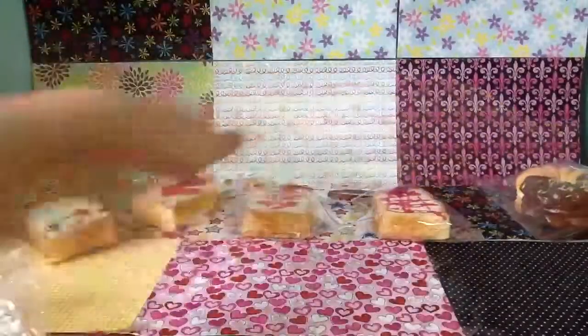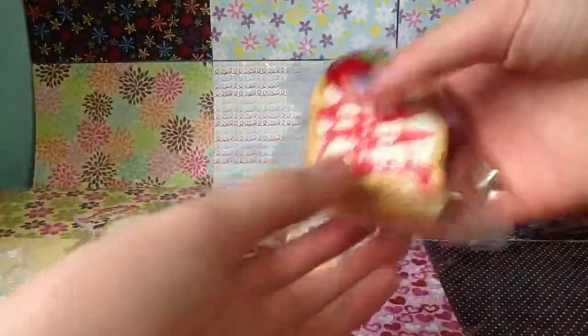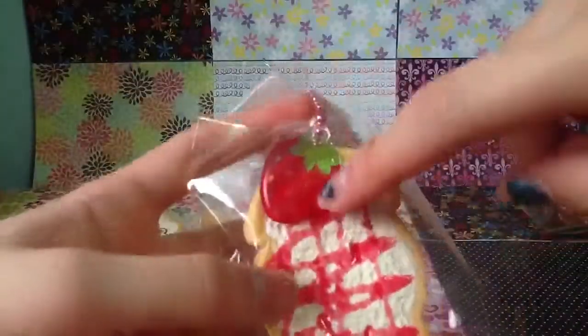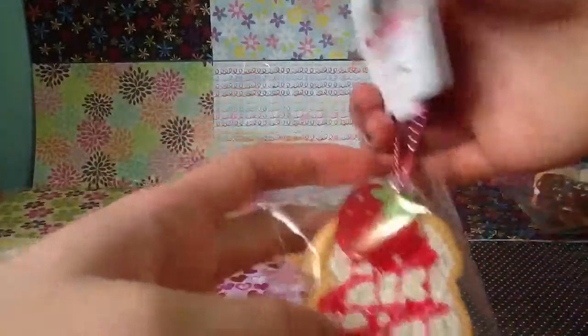Like if I didn't know this was a squishy, I probably would have bitten into it already. So for the toes, I got the crisscross design, and it also has a little strawberry tag inside, and there's a pink ball chain in the tag, which is really cute.